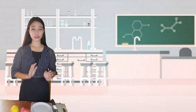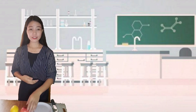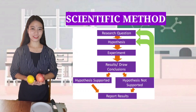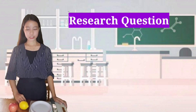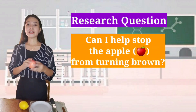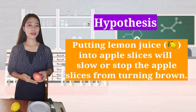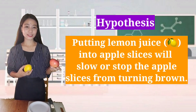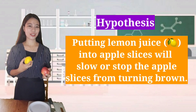Good day everyone! For today's video, I will be making an experiment using this apple and lemon following the scientific method. My research question is: can I help stop the apple from turning brown? I believe putting lemon juice on apple slices will slow or stop the apple slices from turning brown.